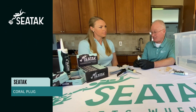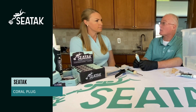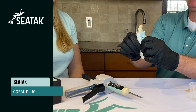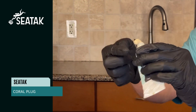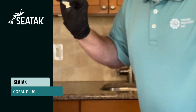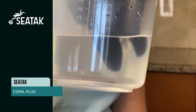SeaTac is designed as a super sticky and tacky underwater adhesive. It is intentionally designed as a slow set adhesive to cure over 36 hours. As I squeeze out the SeaTac, you can see it is a very thick and viscous material, almost like a construction adhesive. You can see how it is super sticky and tacky even in an underwater situation.